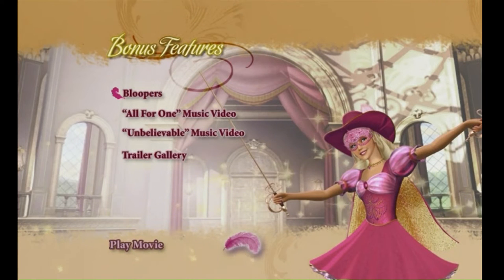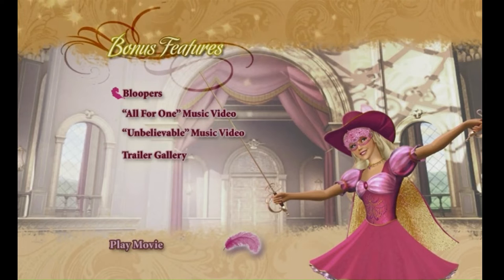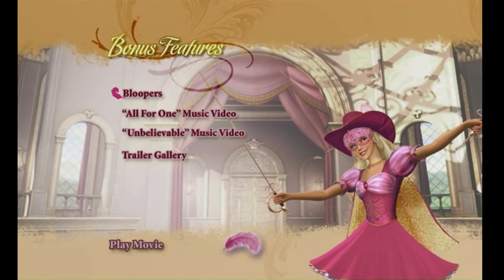I'm so happy you're here! What would you like to do first? Choose Bloopers to see all the fun we had behind the scenes. Choose the All-for-One music video, which features great moments from the movie. Choose the Unbelievable music video and rock with Miette and her animals.